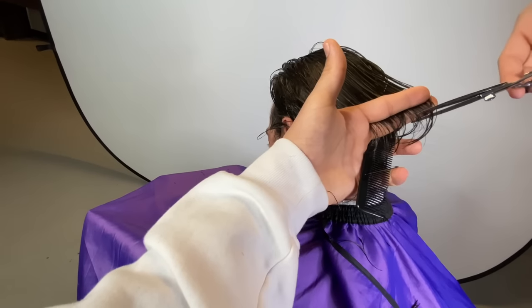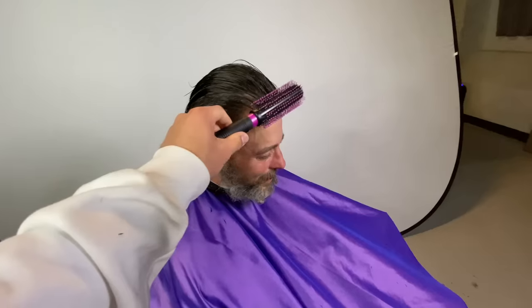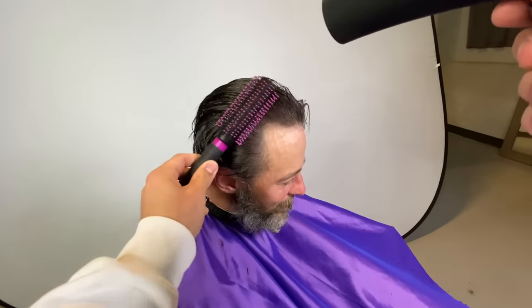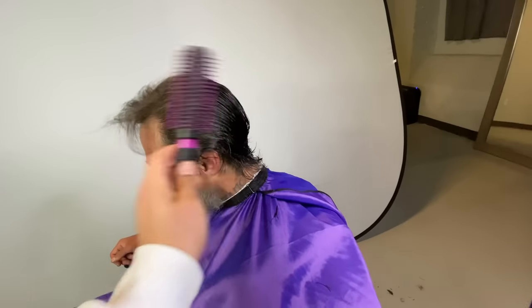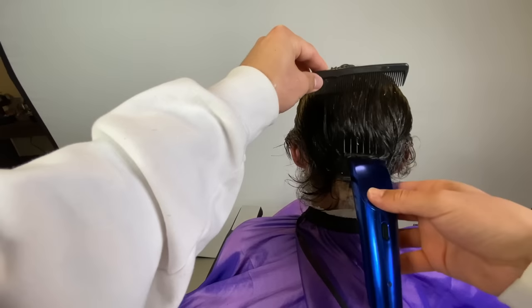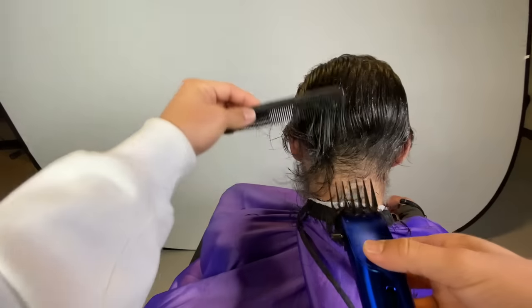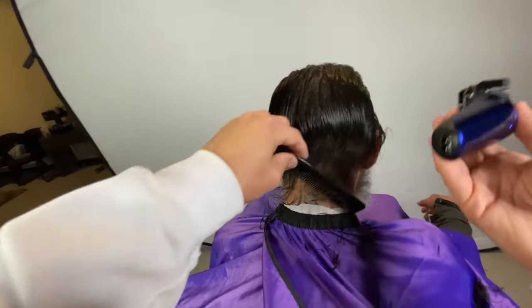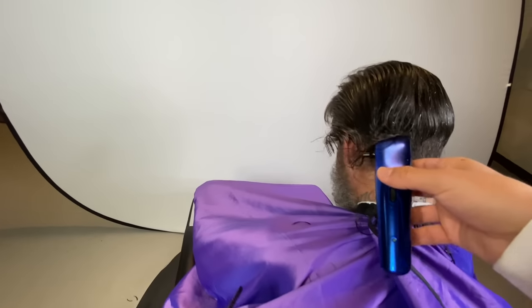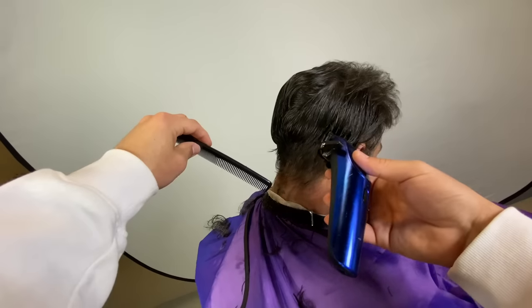Now we're gonna shape it. We're trying to get that square silhouette — basically just gonna go for a simple brush back with a number four on the sides. I'm blow drying his hair back. I wet his hair a few times throughout this haircut. It was a simple haircut, I thought it would be more difficult but it was really simple and easy.